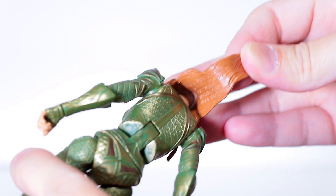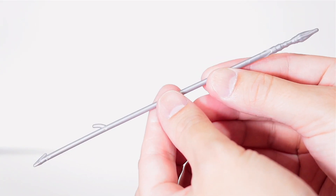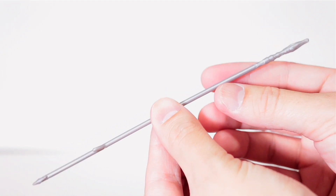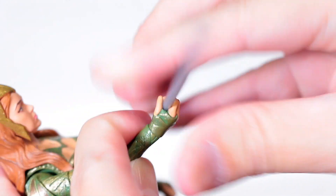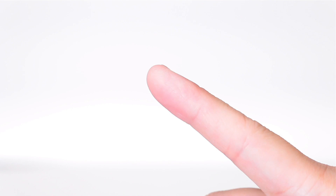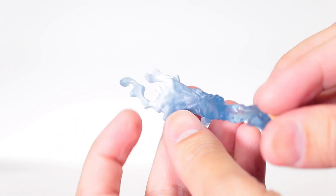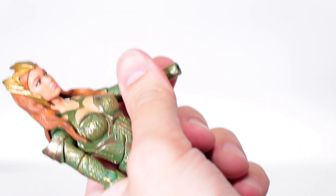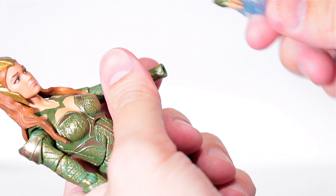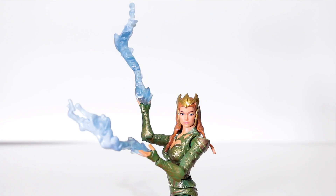Moving on to the accessories, it comes with a spear. It's about as plain as it can be — no paint, barely any detail, it's soft and flexible. It fits in either hand, but it ends up being held at an angle. They made up for the spear with these awesome water hands — slightly transparent with a light blue gradient on the edge to give it that water look. You simply pop the hand off and stick the new one on, and now she looks like Elsa. They are on the heavy side so you have to compensate.